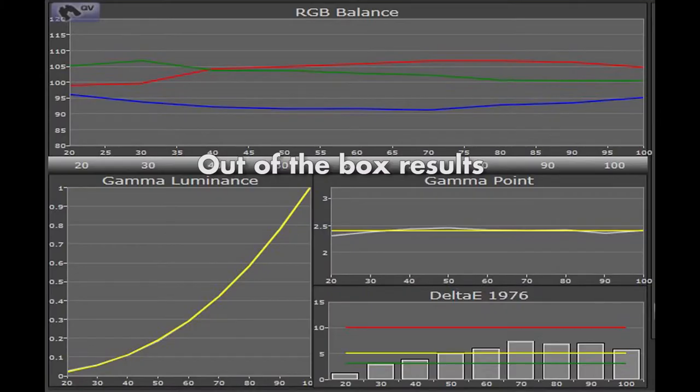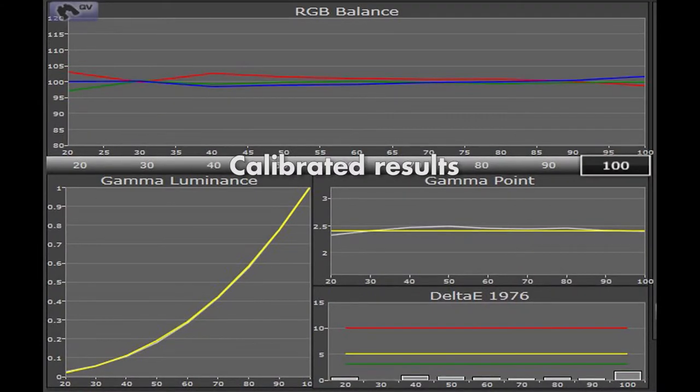We found that the reference picture preset offered the best out-of-the-box performance. The resulting grayscale was reasonably accurate with green tracking close to our target of 100, but a slight excess of red and a deficit of blue resulting in some minor errors. The gamma however was tracking close to our target of 2.4. By using the two-point white balance control we were able to calibrate reference grayscale performance with errors of less than one.